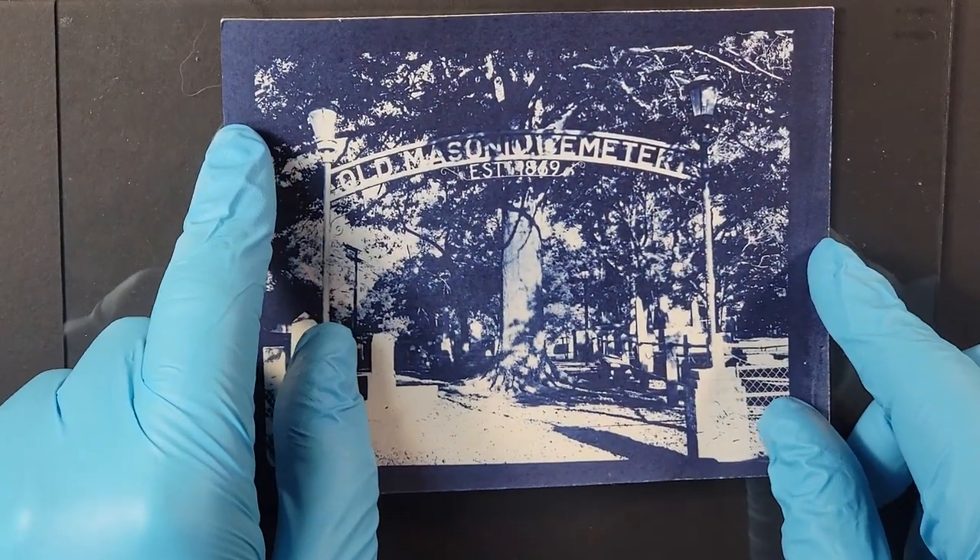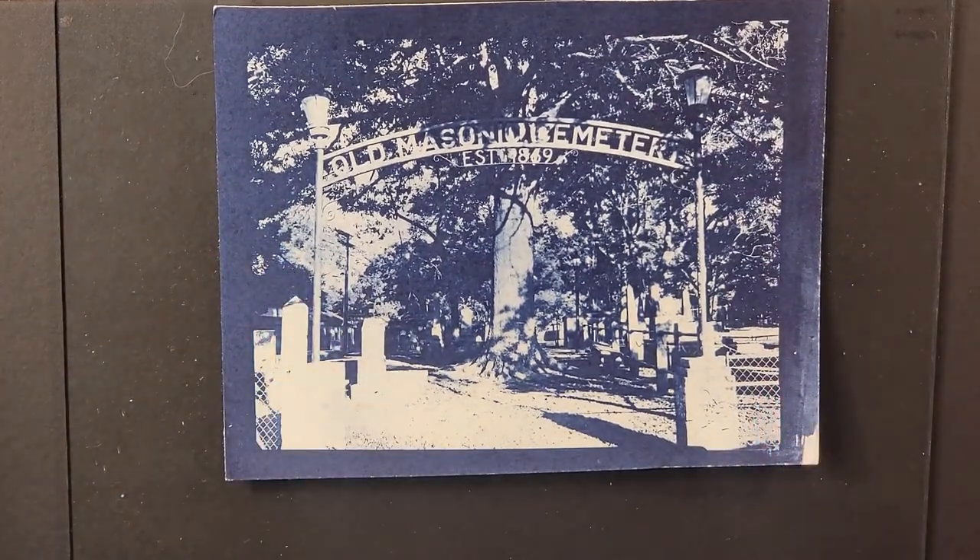Just stepping away from that film for a moment — this is my first cyanotype contact print that I got using that film. What I did was take my Stonehenge Aqua hot press paper and coat it with a mixture of arrowroot starch and boiling water. This was a sizing so that whenever I later coated it with my cyanotype chemicals, it would sit more on the surface of the paper as opposed to being absorbed in.